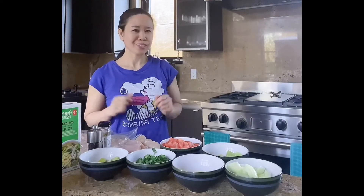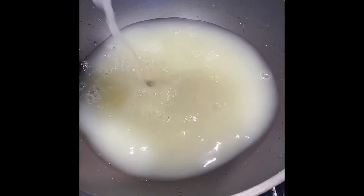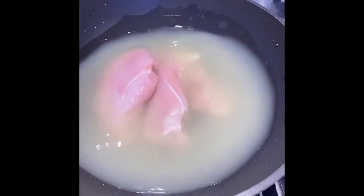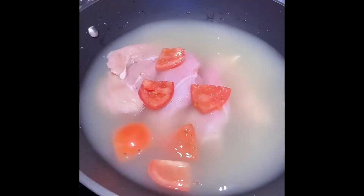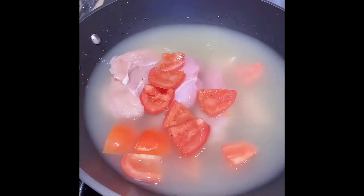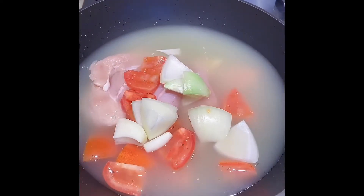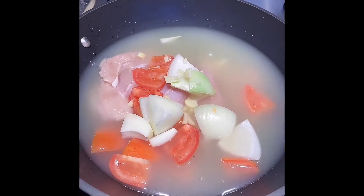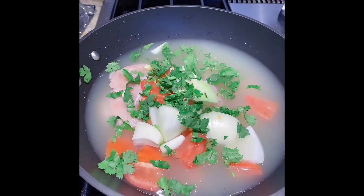Let's start cooking. First, combine the chicken broth and the chicken with half of the tomatoes, half of the onion, half of the garlic, half of the cilantro, and half of the oregano leaves.